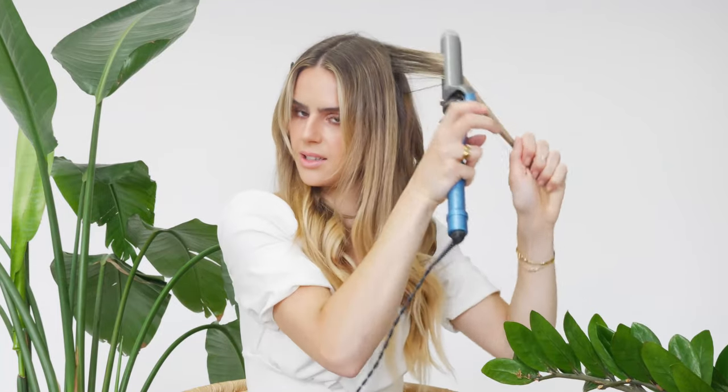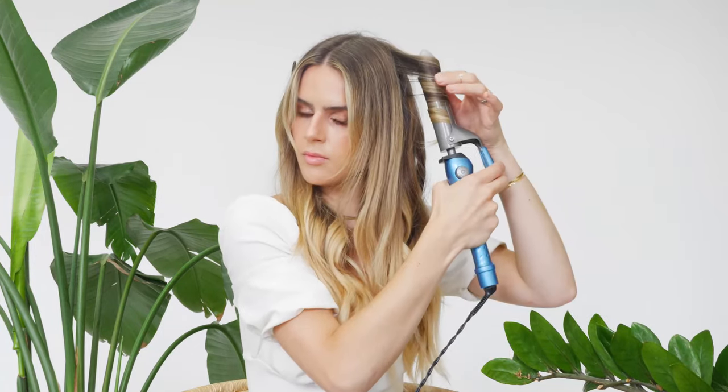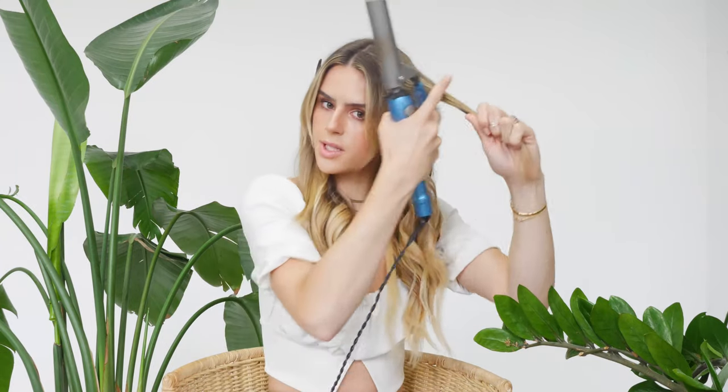I also like to leave the face-framing layers and curtain bangs out for the end — a lot of people have curtain bangs now, it's so popular. Like I was saying earlier, I like to clip them to set them in style, and I also sometimes have a hard time styling them, so I leave them at the end so I can see how everything else is styled and tweak them accordingly. They're not completely set in style from the beginning, which works in my favor. I'll get close to them but completely leave them out for the very last section.